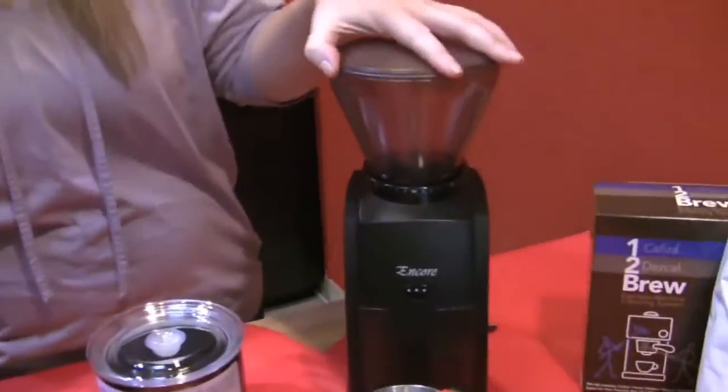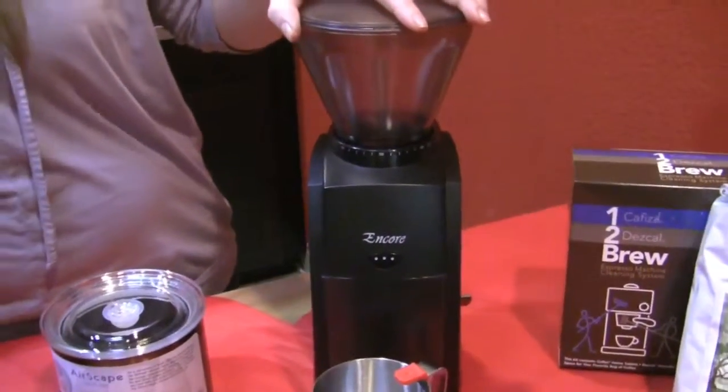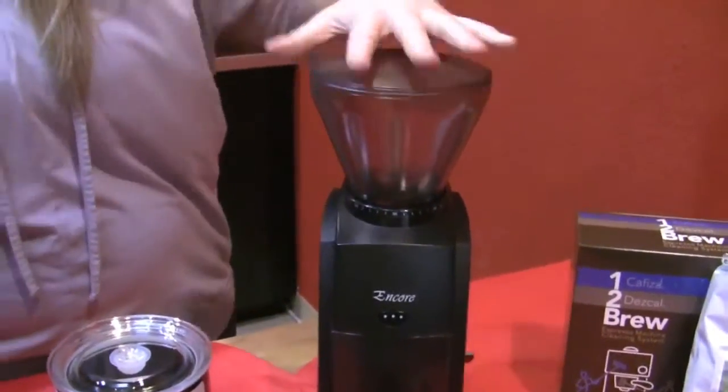Then we chose the Encore grinder by Baratza. It can get pretty fine — won't be fine enough for all machines, but it will definitely work with the Aroma whether you use the pressurized or non-pressurized portafilter.